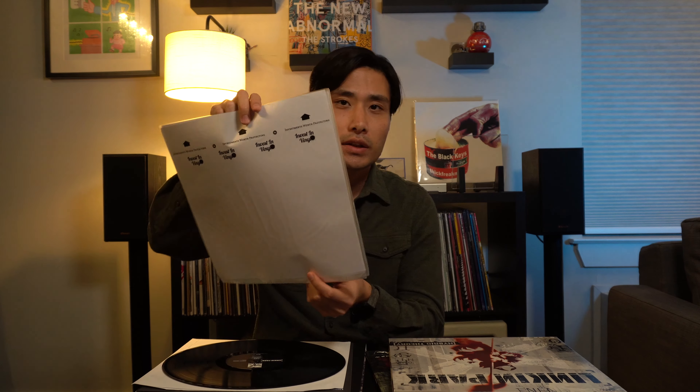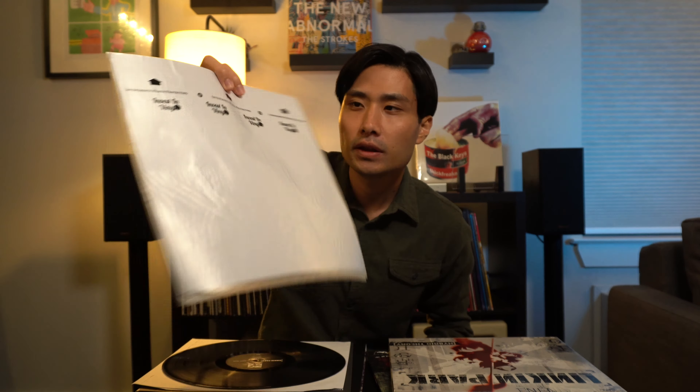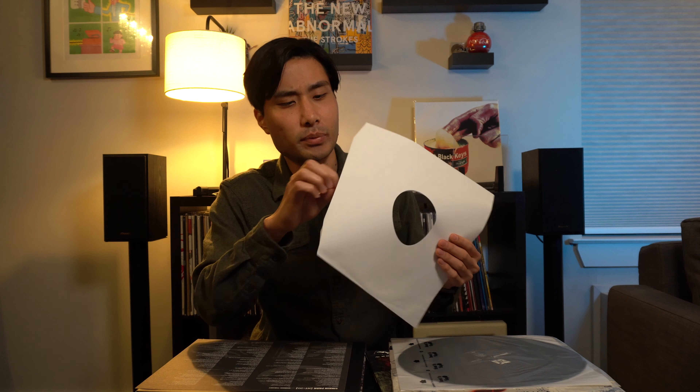These are the inner sleeves that I use right now — they're the Invest in Vinyl ones. I'm going to be replacing the paper sleeves because they can damage the record. There's nothing inside protecting the record, so I highly suggest you replace them.